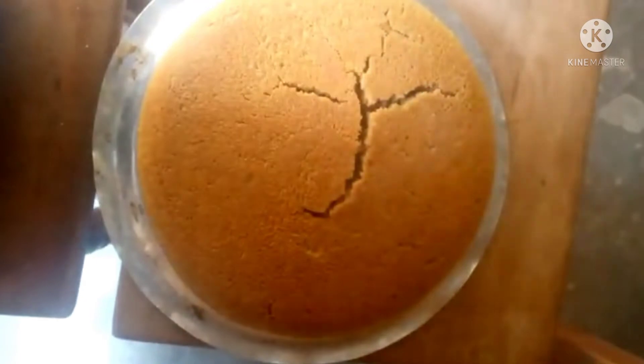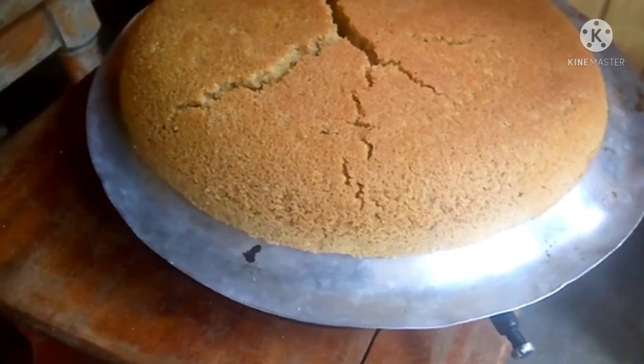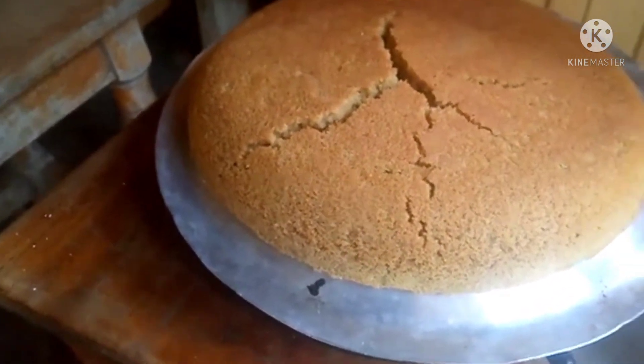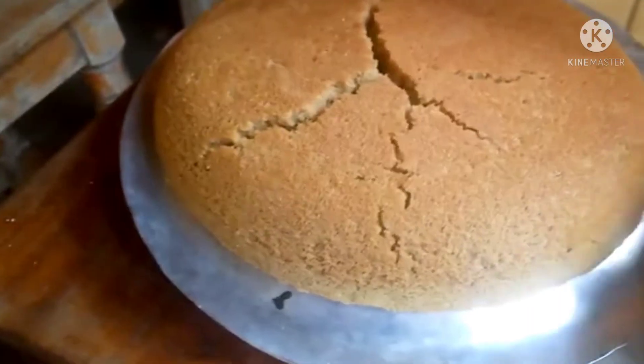So guys, that's how my cake looks — wow, it looks yummy! Comment down below and tell me how my cake looks, because as for me I think it looks perfect.